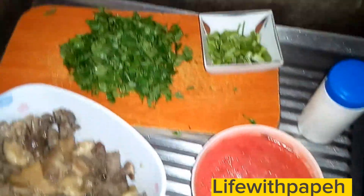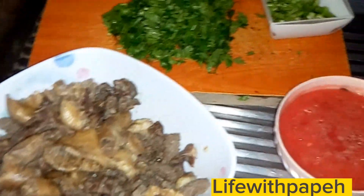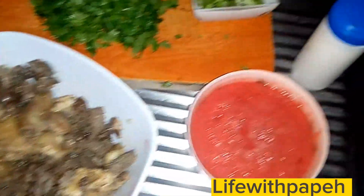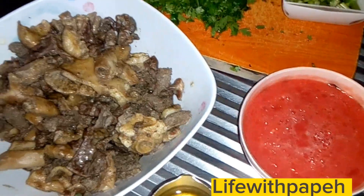Hey, what's up guys, welcome back to my YouTube channel. Thank you so much for clicking on my video — thank you to the returning subscribers, I love you all so much. For the new subscribers, please feel most welcome. So guys, today we're gonna be doing a wet fry matumbo recipe.